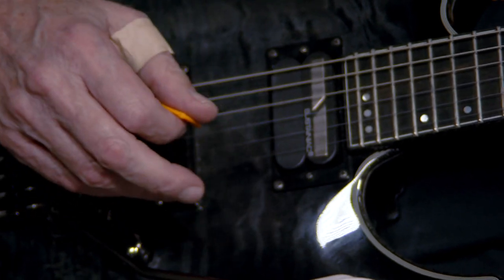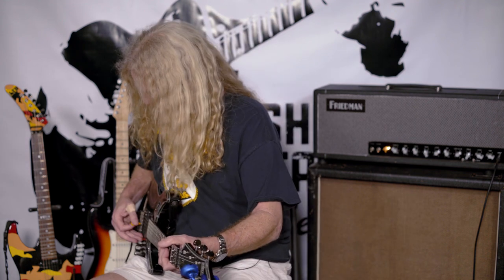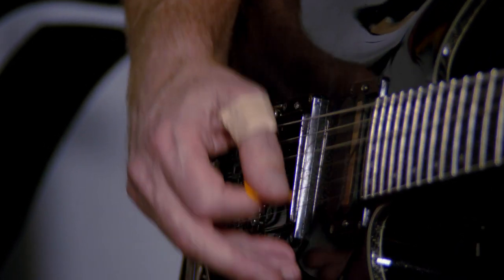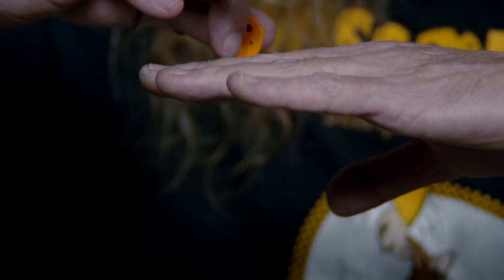What you're going to learn how to do is not tilt your hand this way. You need to hold your pick lightly so it glides over all your strings. When I use my pick, I'm just gliding over the strings — I'm not digging in in any way, shape, or form. If these are my strings right here, I'm not digging into the string past the string; I'm just barely brushing over them.